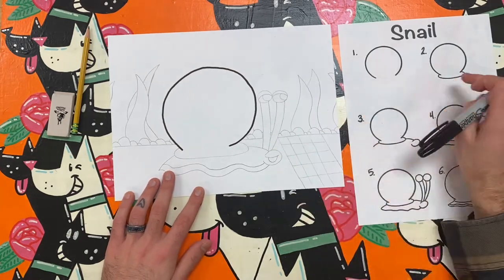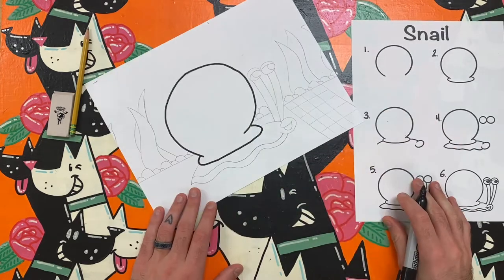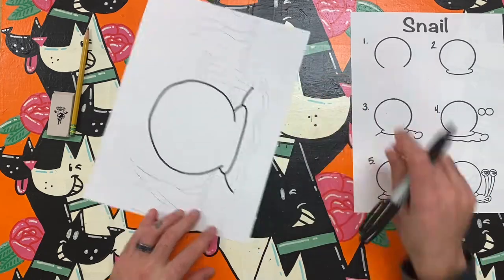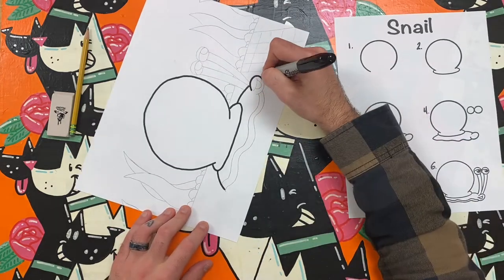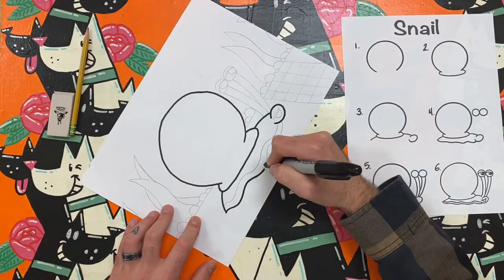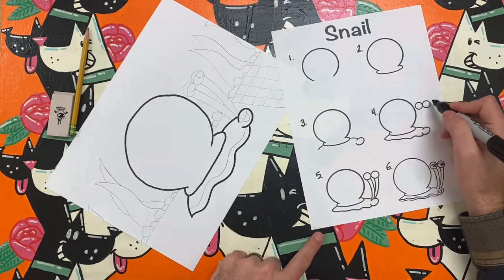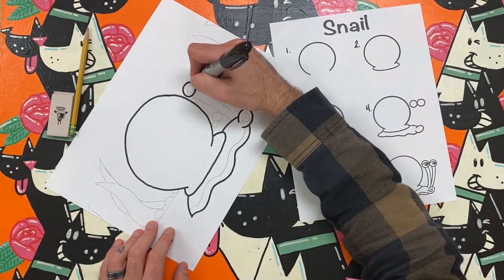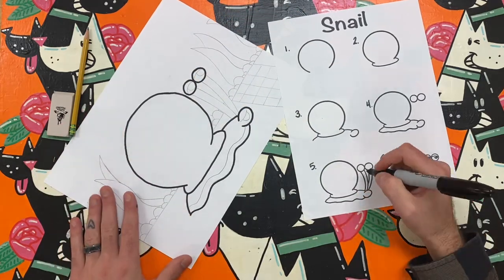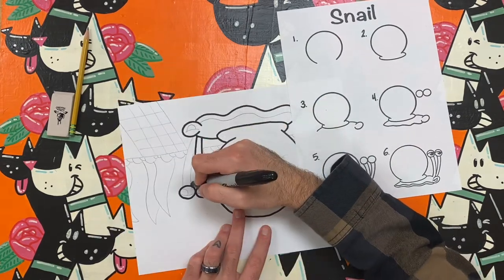First I draw a circle that is almost all the way closed. Then I add a curved line to connect the open end of that circle. This is the snail shell. Now I want to work on the body. I'll add two curved lines on the outside of the shell with a second smaller open circle where the snail's mouth would be. Next I draw a wavy line on the bottom to complete the snail's body. Lastly I add two eyes with two circles near the shell and above the mouth. I draw a slightly curved line to connect the eyes to the body and I add my final details.